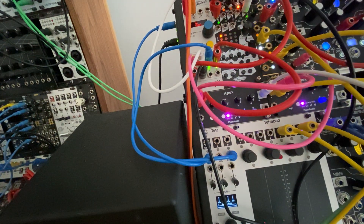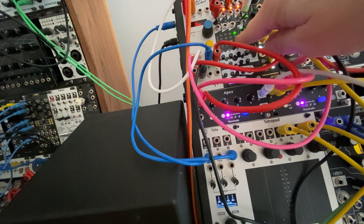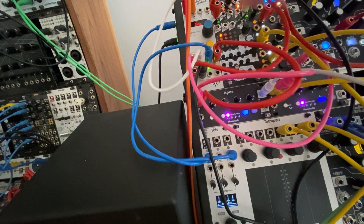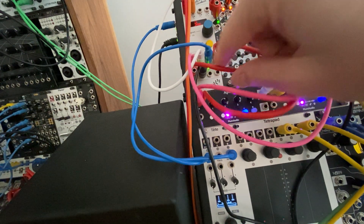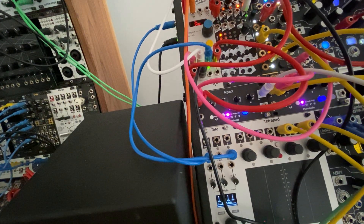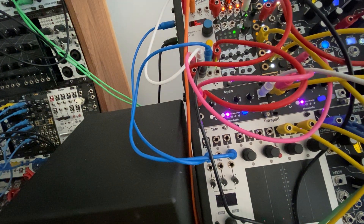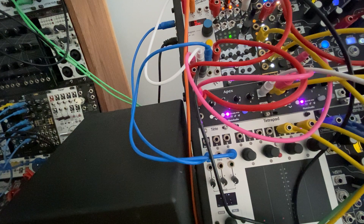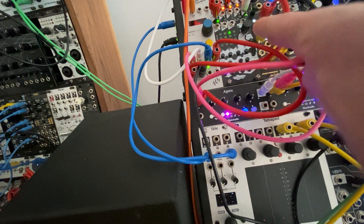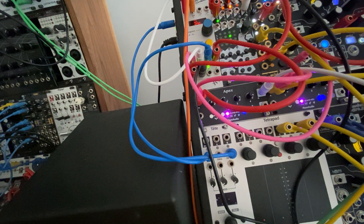Another thing you can see is the Mimetic Digitalis — it's a 16-step sequencer — it's going to keep clocking through right now. It's just doing the first step and getting a reset off of the Pamela's New Workout. I'm actually supposed to be sending the reset signal off of this run here. If I unmute it, every time I hit play on the MPC, you can see I'm restarting the step for the Mimetic Digitalis. So this is just a really good way of making sure that things are working the way that you need them to.